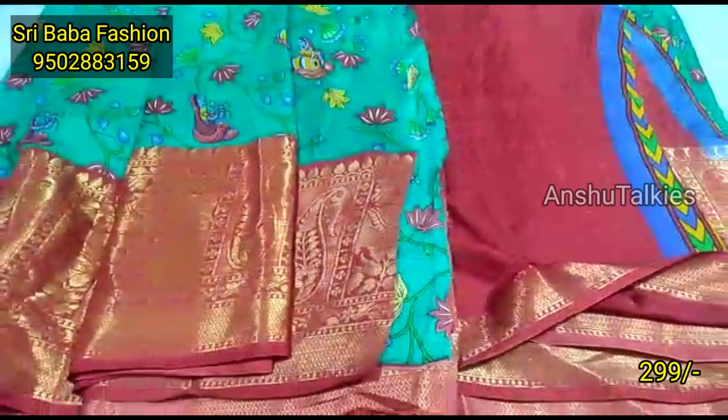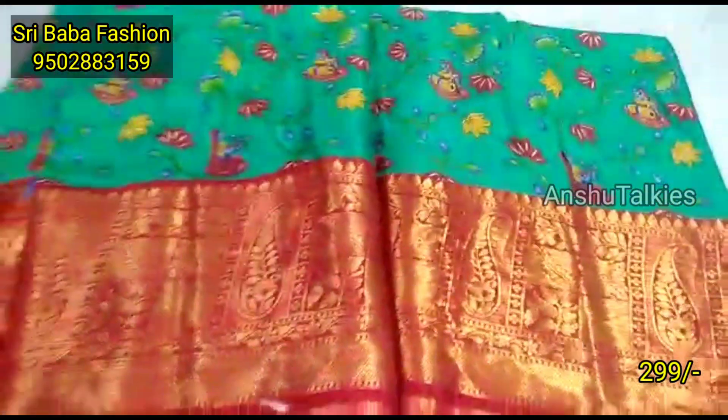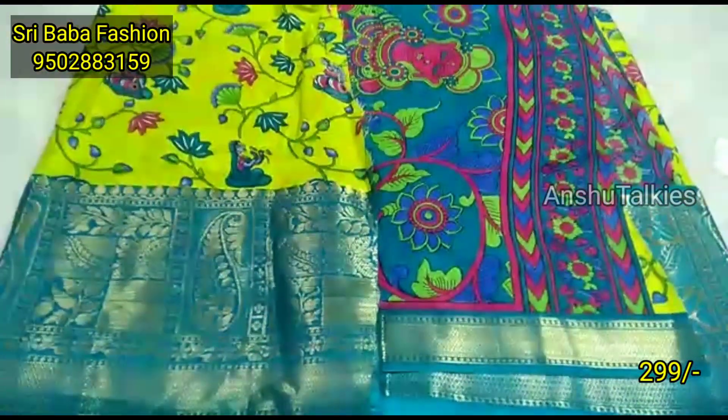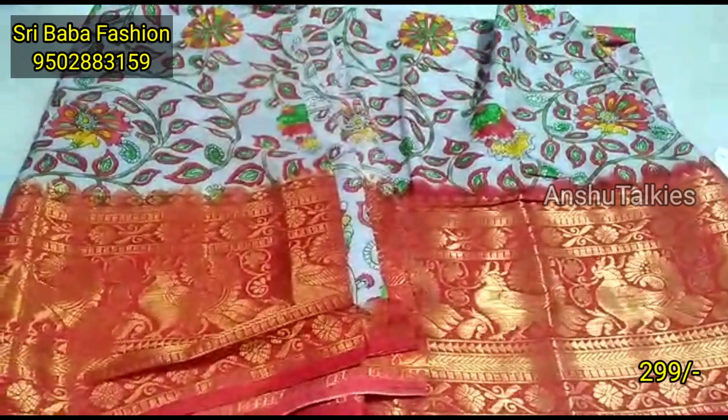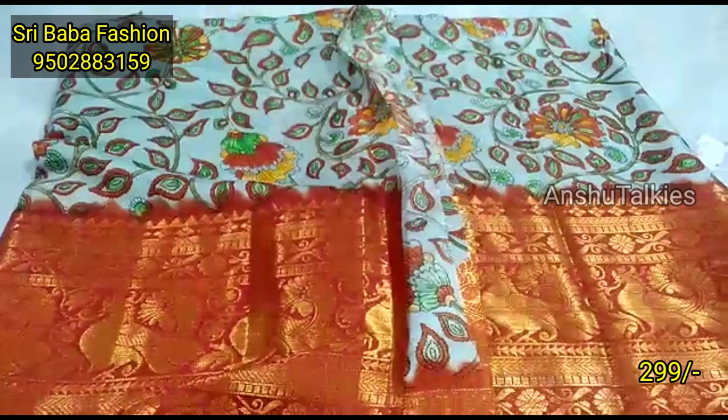There is a C.O.D. option available. You can get a handstock collection from Shribaba. You can purchase from our full-size collection.